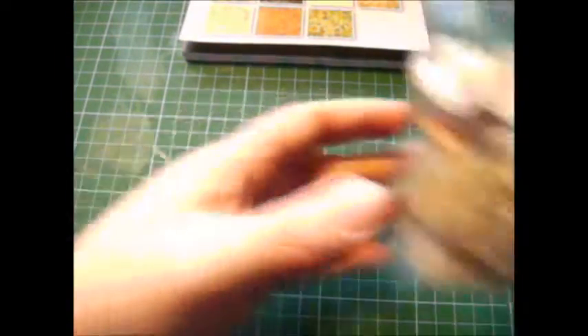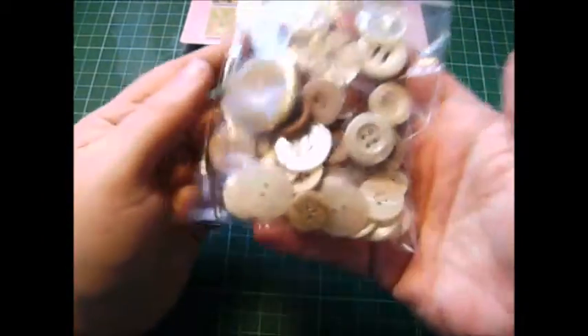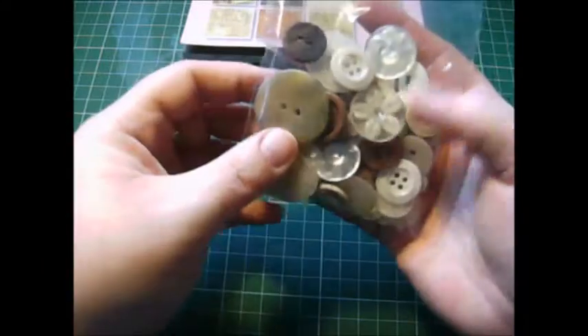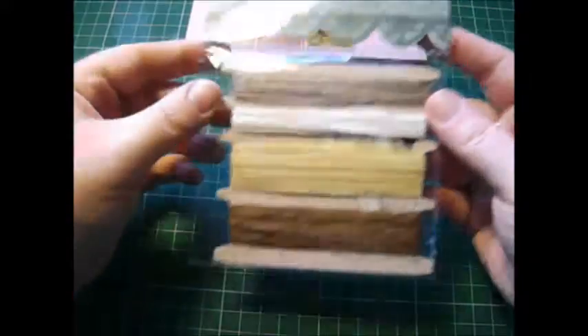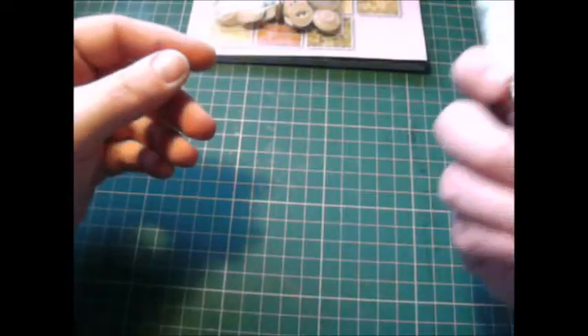Then to go with that as well, I have a bag of buttons in different sorts of colours — browns and beiges and creams. So that will go with that as well. Also, I have this pack of string to go with that as well.